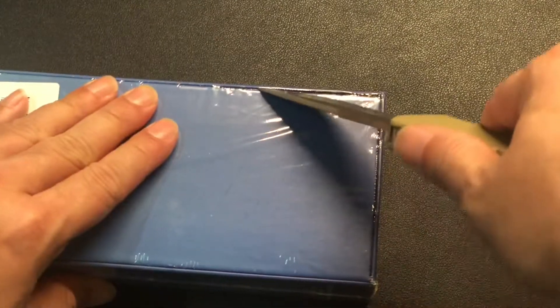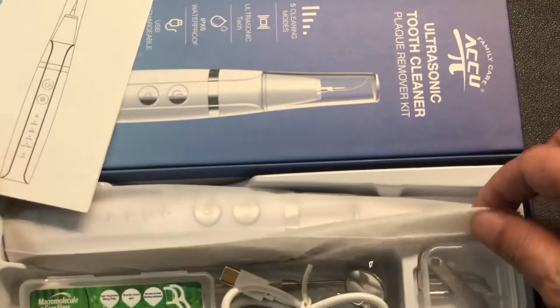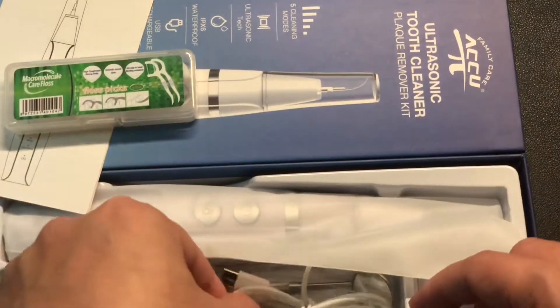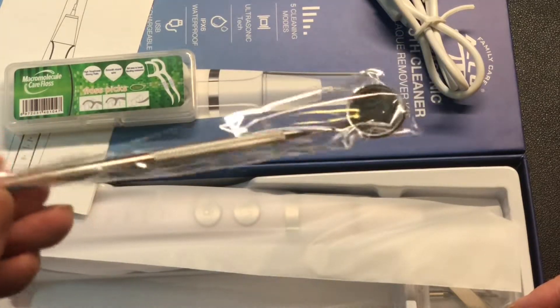All right, let's get my knife here and get this unboxed. Okay, so we have the little manual, looks like some pick floss, and a USB-C cable — that's cool. Here's a little mirror that you always see your dentist use to look at the back, the rear of your teeth.